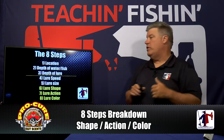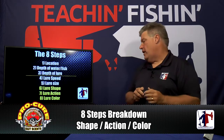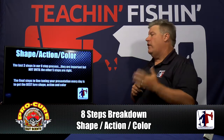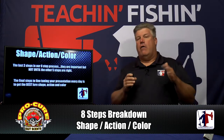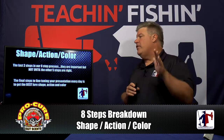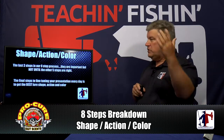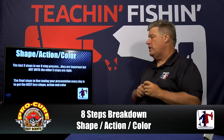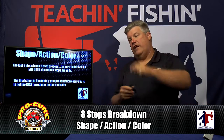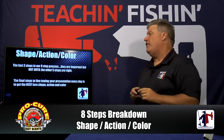They are listed in order of importance and give you a way to make decisions on the water — to know what you've got right, what you need to work on, and to dial in a pattern every time you're fishing. These last three steps — shape, action, and lure color — are extremely important in catching more fish every day you go out, but they're not important until the other five steps are correct. That's why they're at the bottom.